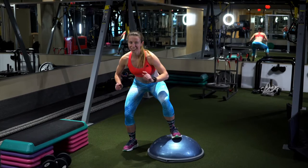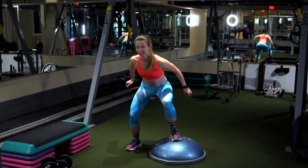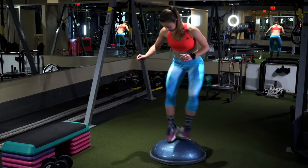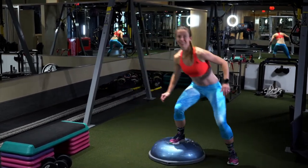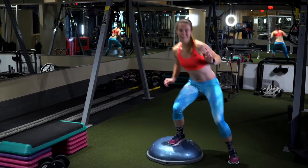If you do this one enough, you're going to feel a burn in your quads and a little bit in your glutes. It also helps to stabilize your ankle a little bit, to get you used to being on unstable surfaces.